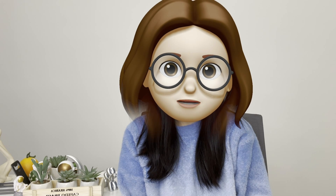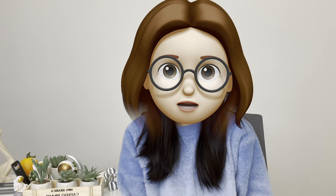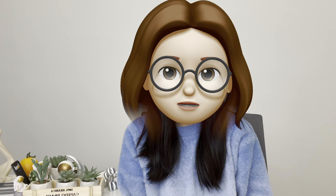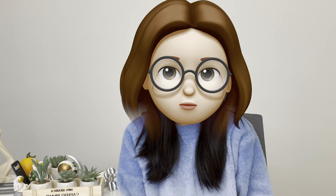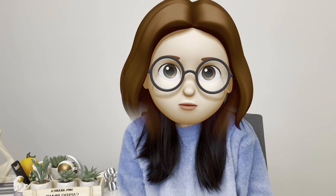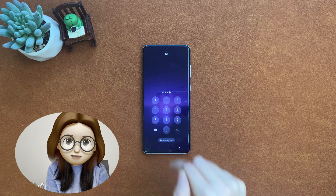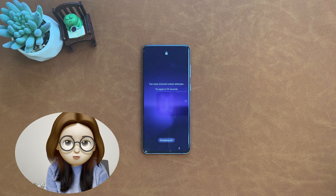Hi guys, welcome to iMobi channel. Setting a password, PIN, fingerprint lock, or FRP lock on an Android phone is a common way to prevent our important data or private info from prying eyes. However, if you forgot your password, PIN code, or pattern lock, or get your Android phone broken with a cracked screen, and enter the wrong password several times, you won't be able to access your phone and the files on the device. Is it possible to unlock a locked Android phone without a password? The answer is yes. In this video, we will give you a full guide to unlock an Android phone without a password. Let's get started.